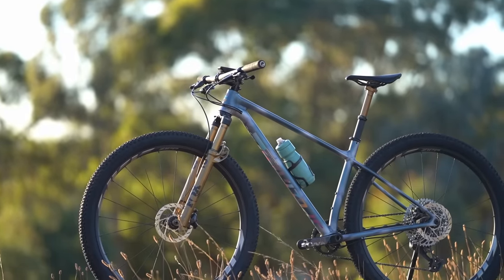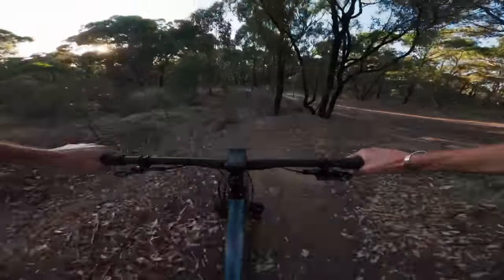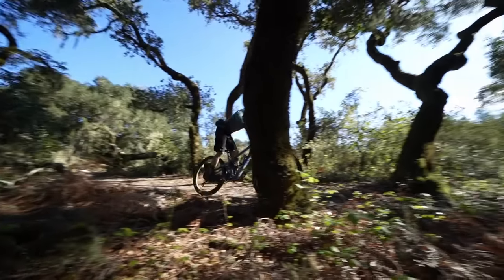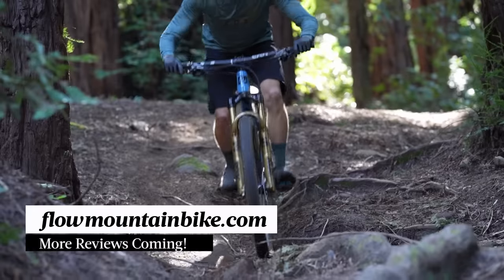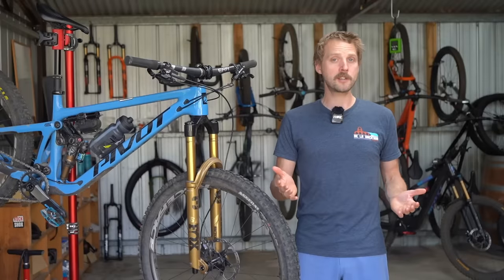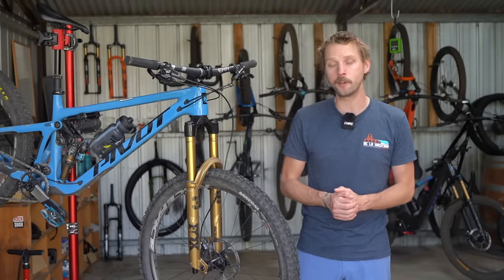I'll be getting my hands on the new 34 Stepcast, and based on my experience riding the 32 Stepcast, I'm very eager to see how its bigger brother performs. There's also more new Fox and Race Face components launching over the next few weeks, so keep your eyes peeled to flowmountainbike.com for upcoming reviews and head-to-head tests. If you've got any questions, make sure you drop those into the comments below and we'll do our best to answer them.